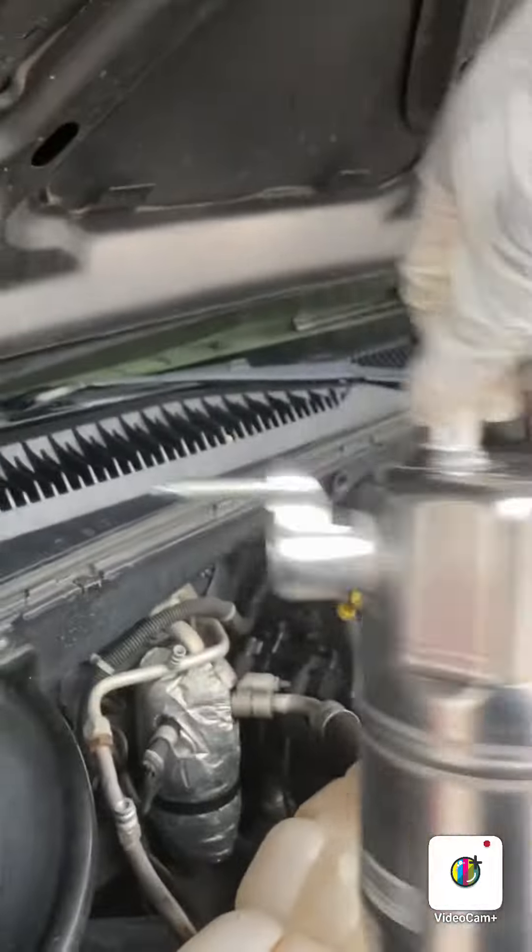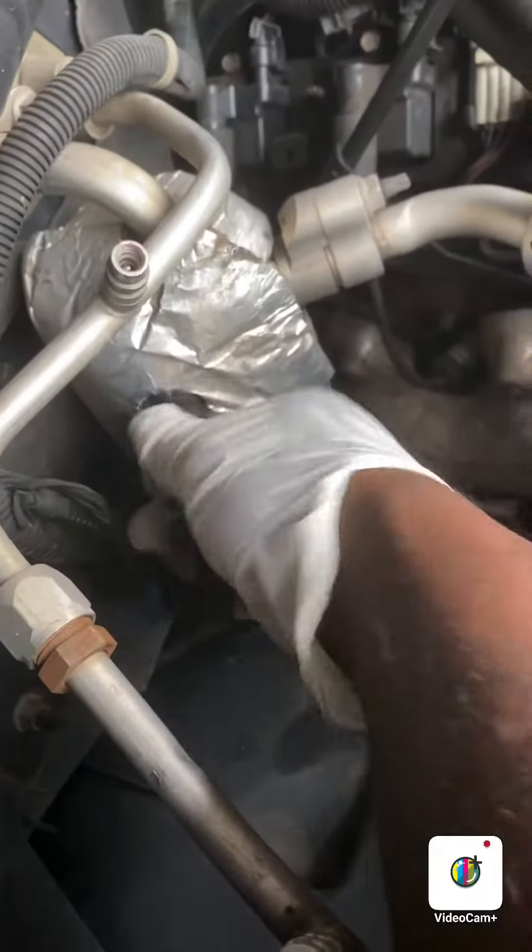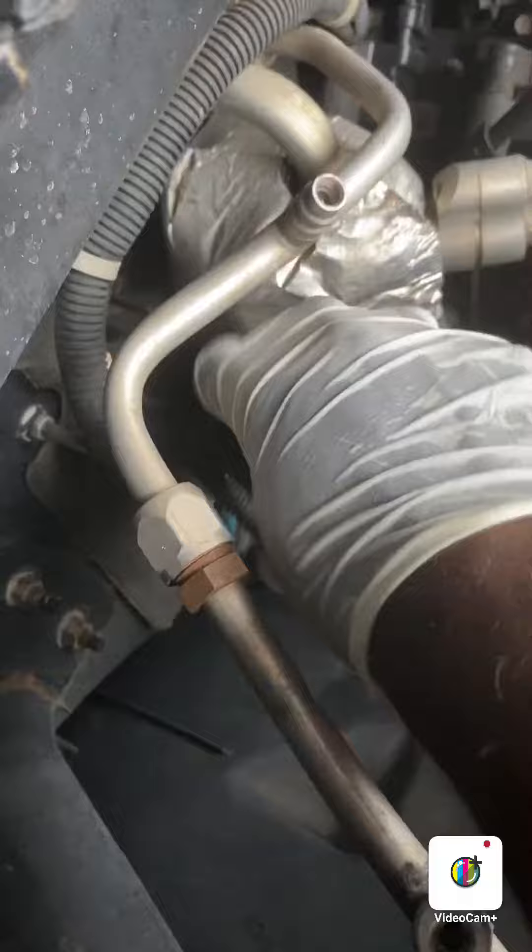Today we're working on this '05 Chevy Avalanche. We'll be changing out the AC canister accumulator — never done one of these before. First, I'm gonna undo this.